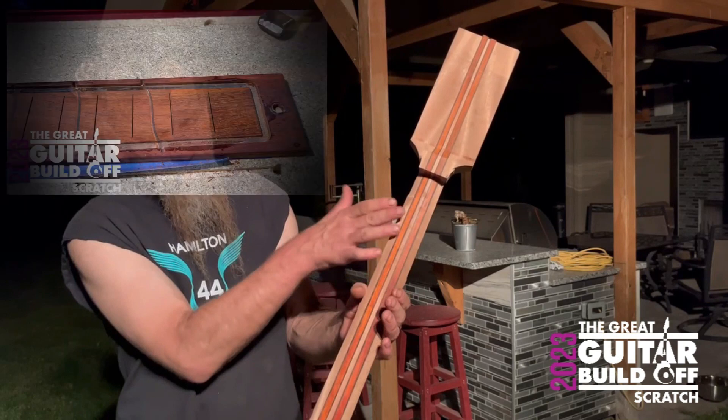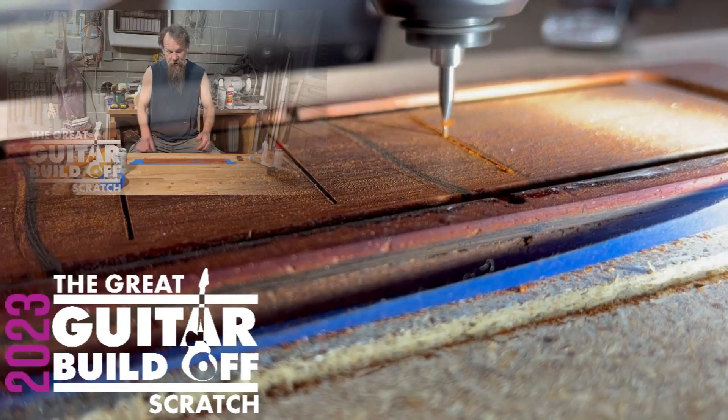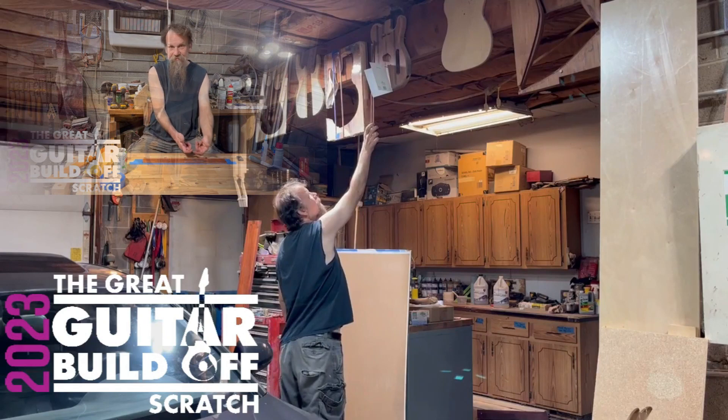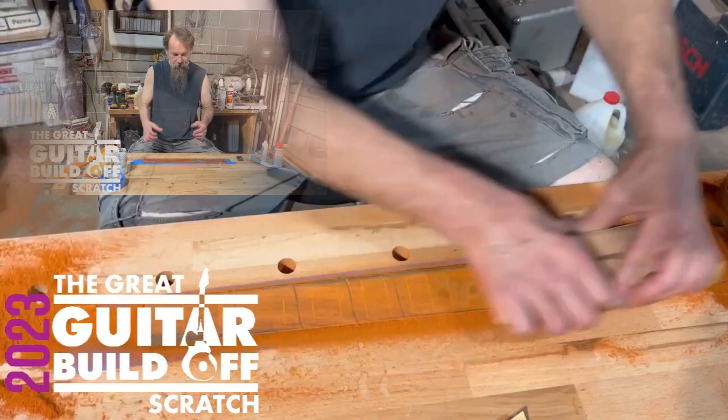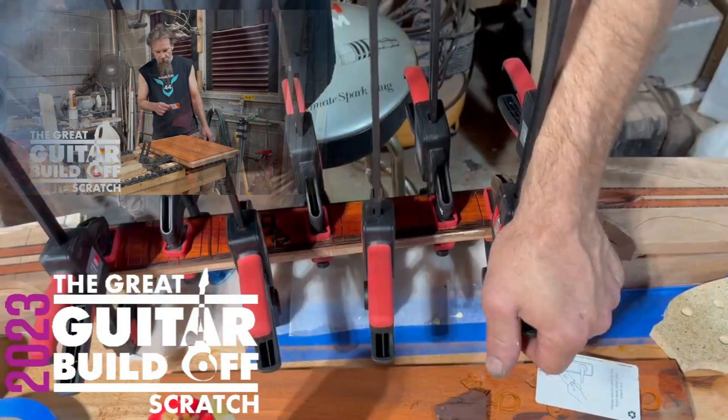If you've been watching the previous videos you might remember — it ends up looking really interesting because whichever one gets affected more is gonna take over, especially on big things. The hotel key works much better than a brush.